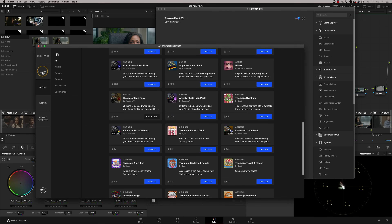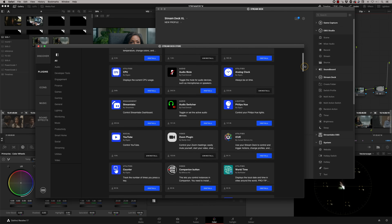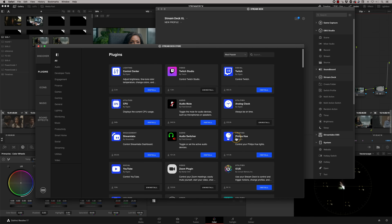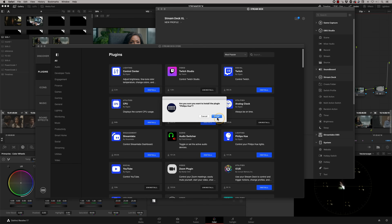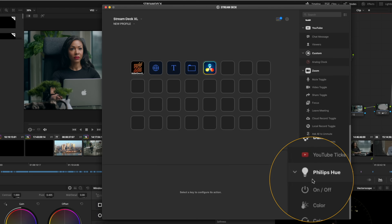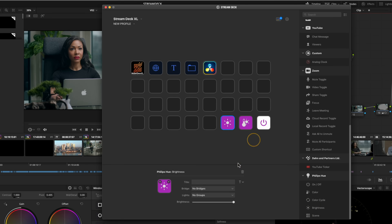You can also look at plugins — there are various plugins you can get. For example, I've got this analog clock installed, which I'll show you in a moment. There's also a lighting plugin — if you install this, you can actually control your Philips Hue lights from your Stream Deck. So I can switch my Philips lights on and off, change the colour of them, and change the brightness of them. All I'd need to do is link that to the Philips Hue system itself, and we're controlling all of that from the Stream Deck.